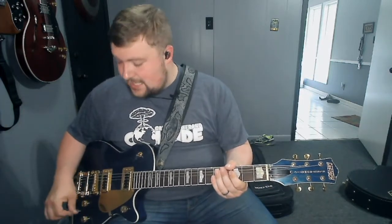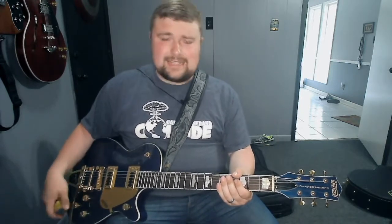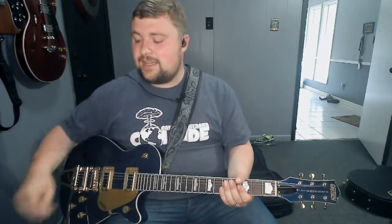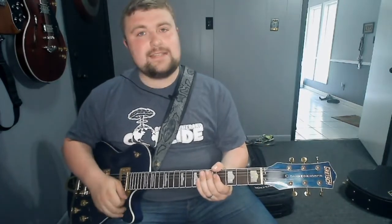This has pretty standard Gretsch Filtertron-style pickups in it and they sound fantastic. So let's hear that, and then I'll compare them to the Broadtron pickups in the Streamliner. Right now I'm running through my PodGo, running through the Dr. Z Route 66 amp model with the matching cab, mic'd with an AKG C414 and a little bit of spring reverb. On the neck pickup, sounds like this.